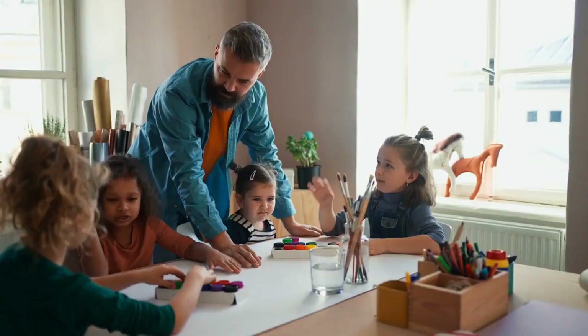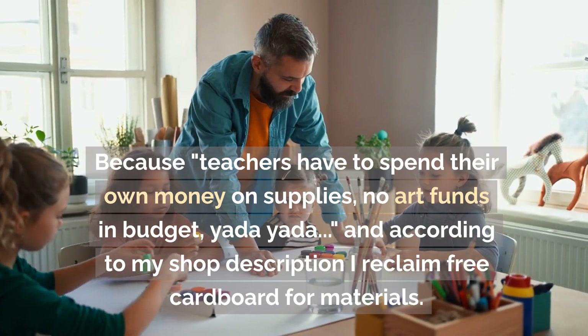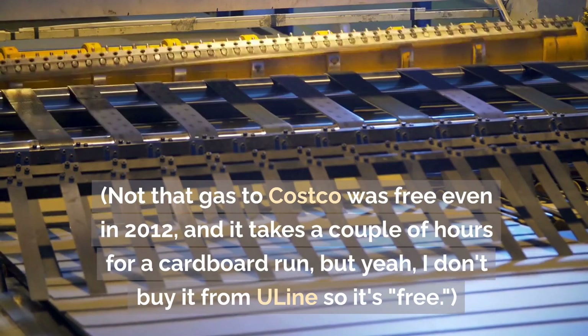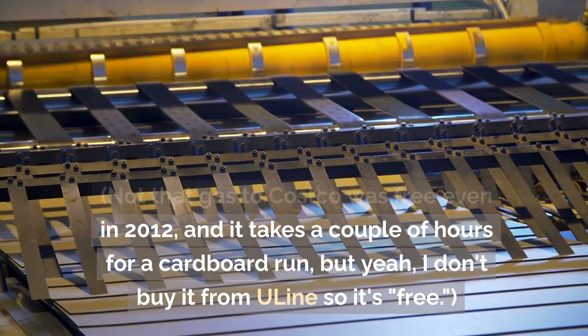Because teachers have to spend their own money on supplies, no art funds in budget, yada yada. And according to my shop description I reclaim free cardboard for materials — not that gas to Costco was free even in 2012, and it takes a couple of hours for a cardboard run, but yeah, I don't buy it from Uline so it's 'free.'